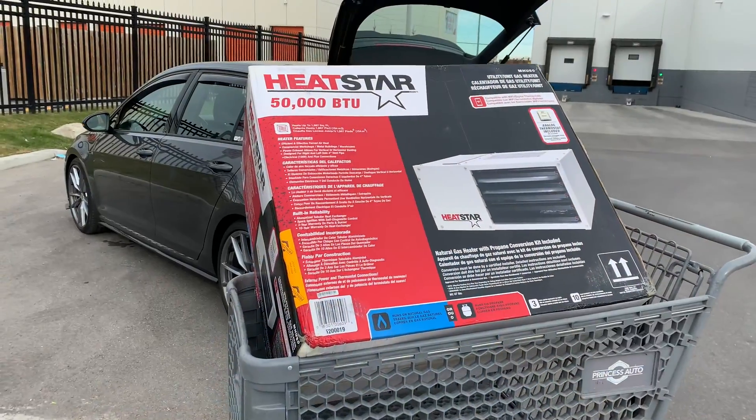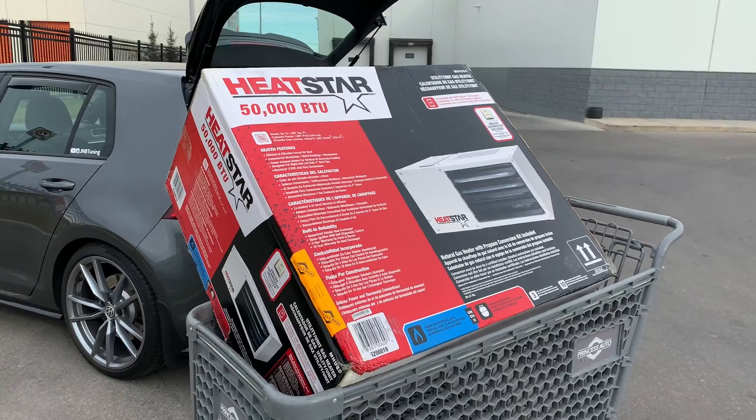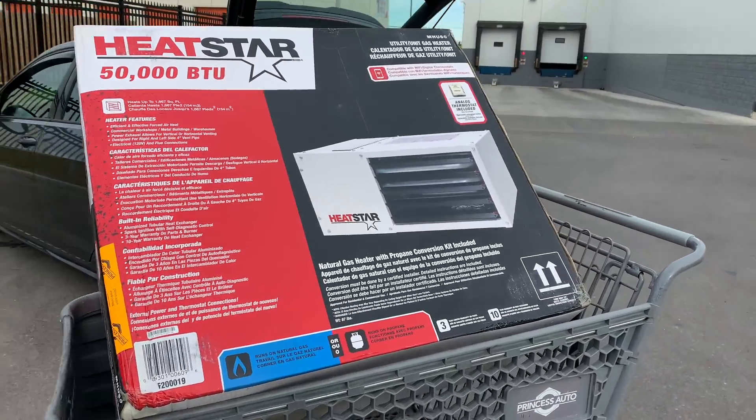I'll be heading out to Princess Auto — they have one of their garage heaters on sale, so I'm going to go check it out. Check out what we just got: it's a 50,000 BTU garage heater.